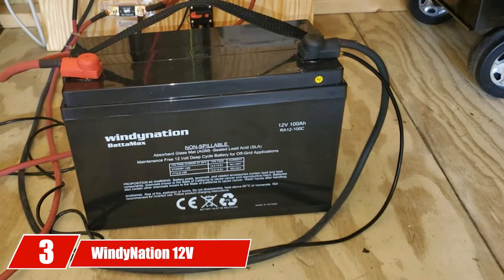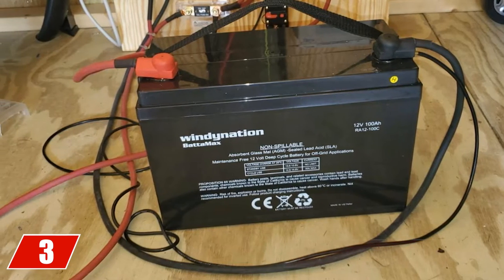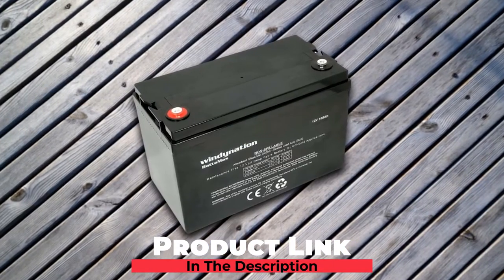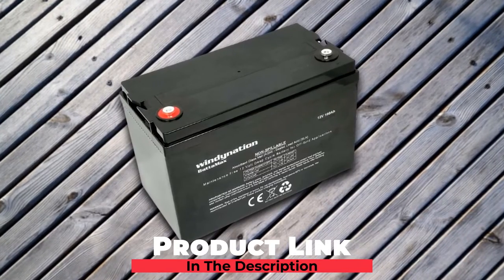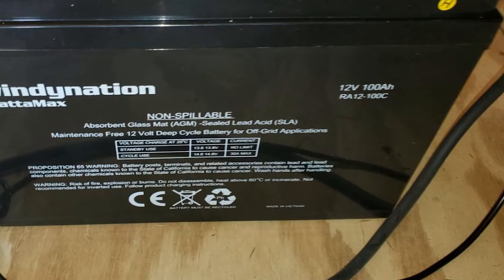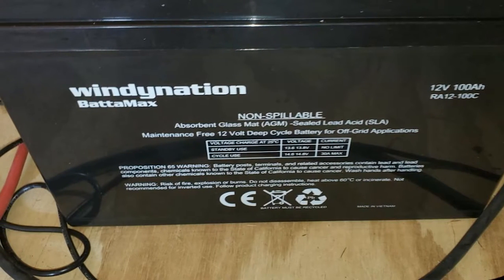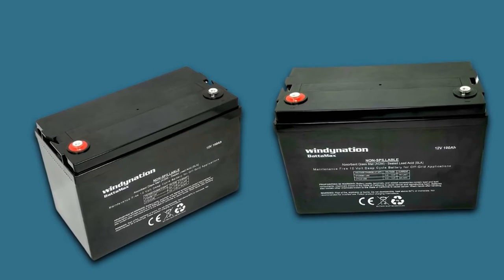The number 3 position is held by Windy Nation 12V 100Ah AGM Deep Cycle. This battery is specially manufactured to generate power for a golf cart. Being a 100Ah deep cycle 12V battery, the model from Windy Nation is much more powerful compared to other deep cycle 12V batteries. When completely discharged, the battery can provide 300 cycles, and that figure jumps to 1,300 cycles if the product is discharged to only 35%.